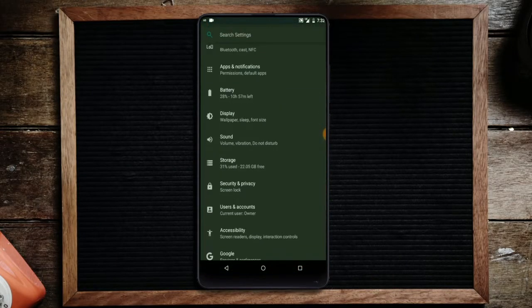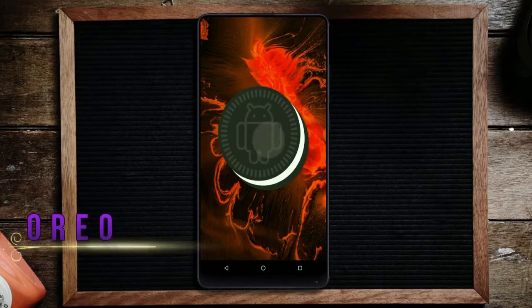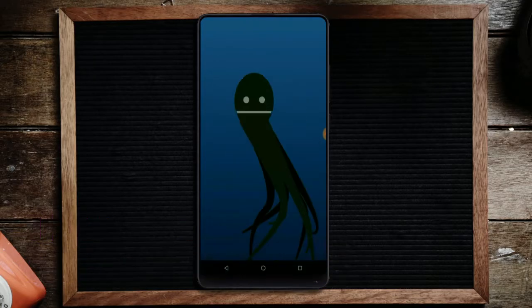Hi friends, my name is Shyam and you are watching Straya Computer Tech Channel. Today is good news for Xiaomi Mi Mix 2 users — Android Oreo 8.1 has been released for these users.